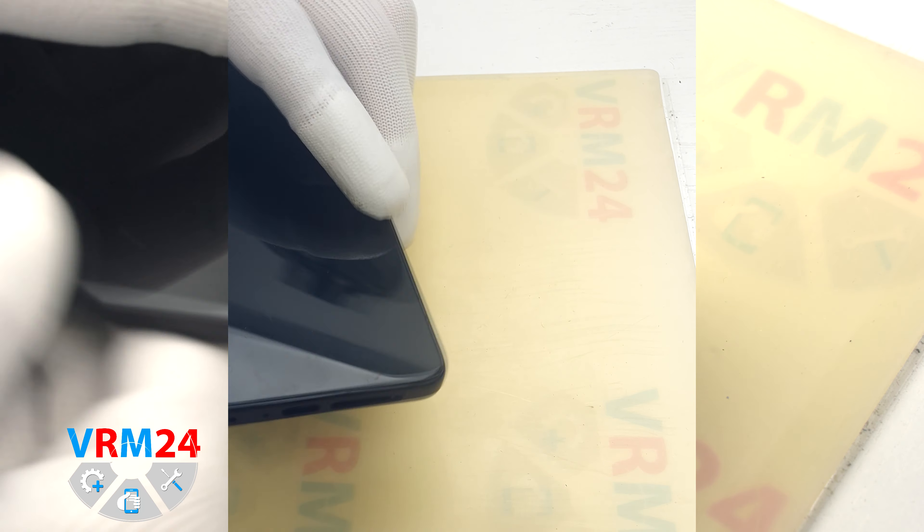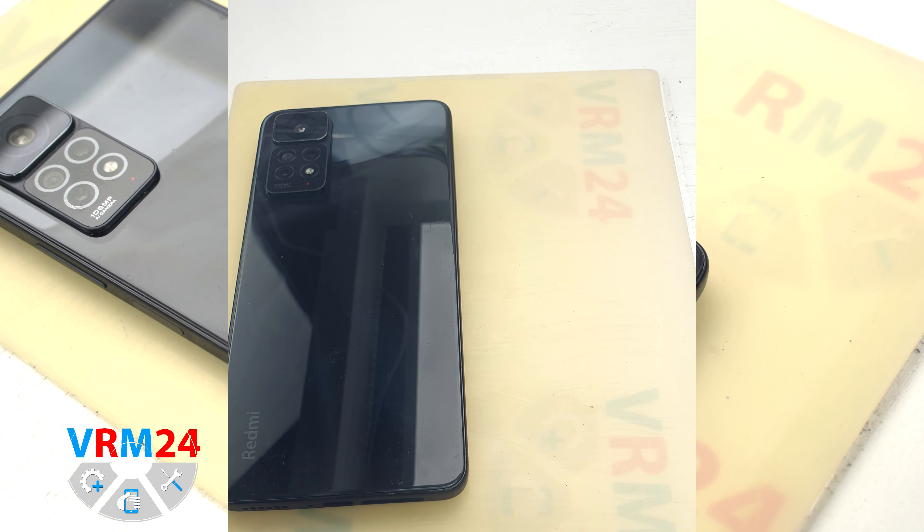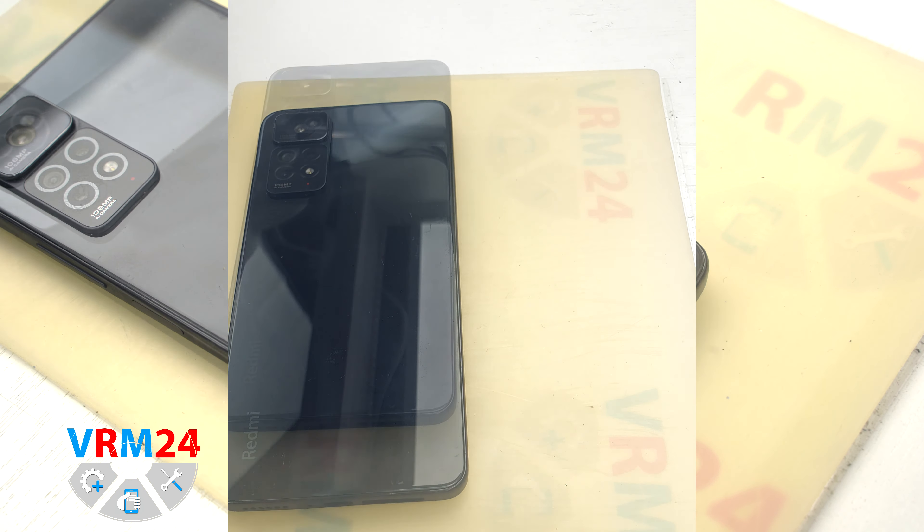Hi guys, you're on Varum24.com and today we will do a disassembly of the Xiaomi Redmi Note 11 Pro.